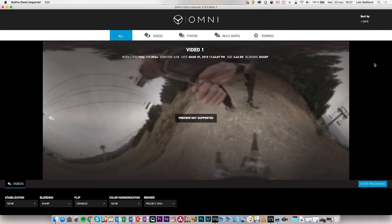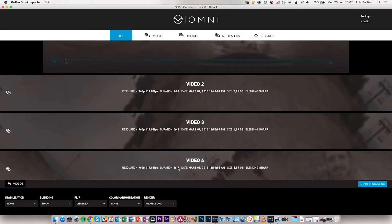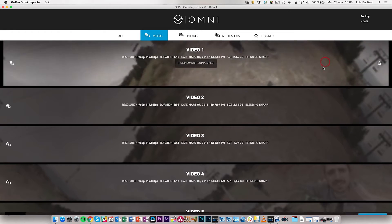When opening the Omni importer there is a lot of information. You can see all your videos at the top, and the different types of shots on those SD cards — in this case only videos, so photos and multi-shots are empty. Then we have the stored folder, which we'll come back to. For each video you have information including resolution with frame rate, duration, date, size, and the type of blending you are going to use.